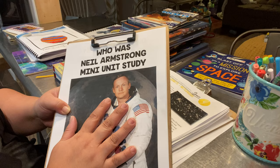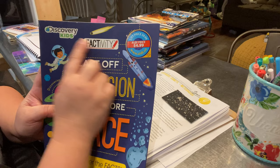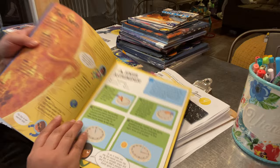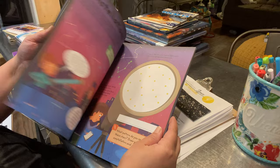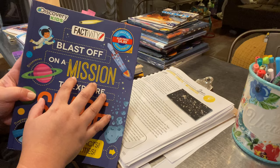Another resource we used was a factivity book by Discovery Kids called Blast Off: On a Mission to Explore Space. We did this very loosely — some of the fun activities, including a lesson on the phases of the moon and making a sundial. It has project activities and we read aloud from it. We didn't do all of it, but it was a great fun activity to leave out for kids to pick up on their own.